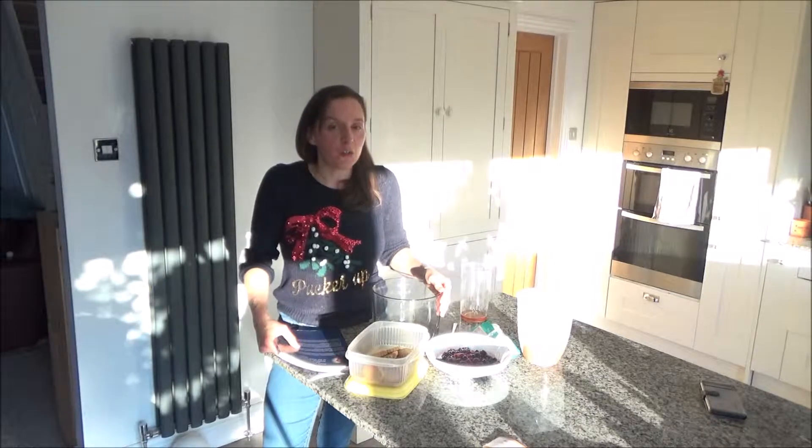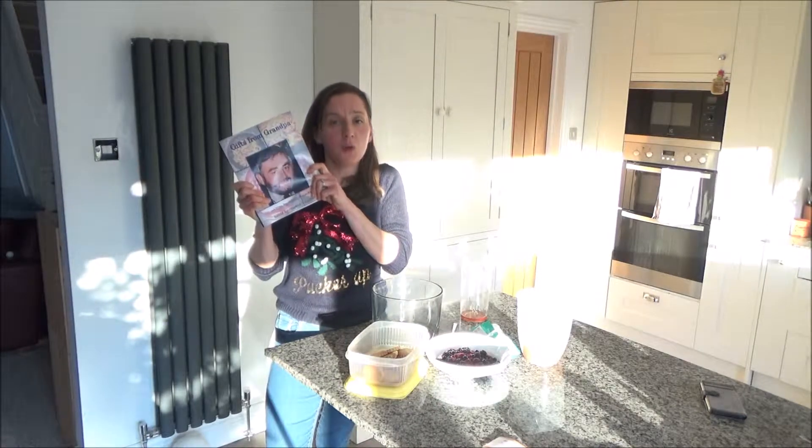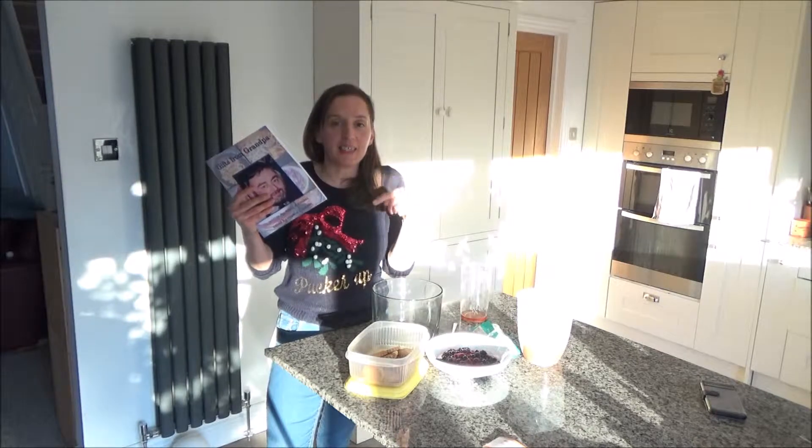Today I want to show you my dad's sherry trifle recipe. This recipe is really simple and easy to do, and traditionally in this house we have it on Boxing Day. This video has gone up after Boxing Day but I thought it would make a great New Year's Eve dessert — I've served this at a summer party before and it served a lot of people. I have written this recipe on my blog Googie's Kitchen Life, linked in the description box below, and it's also in my new book Gifts from Grandpa, available on Amazon.